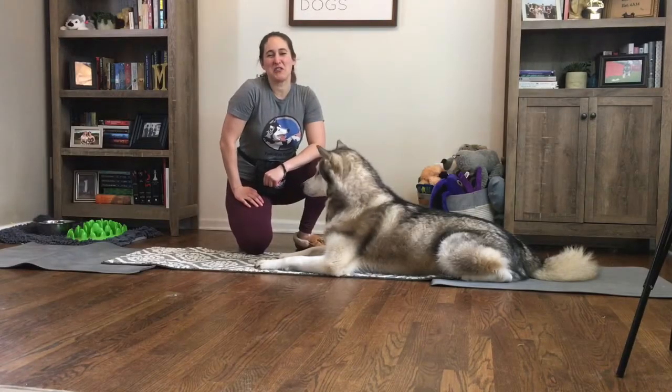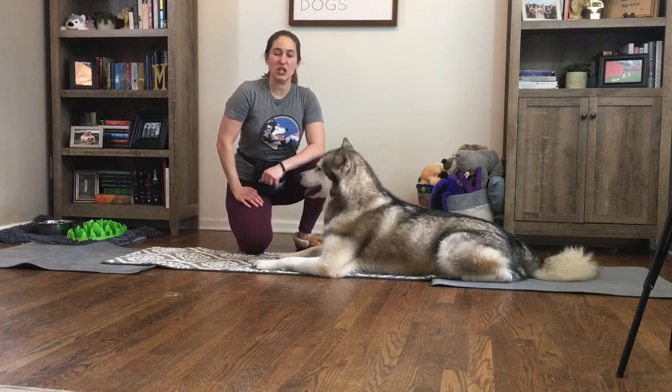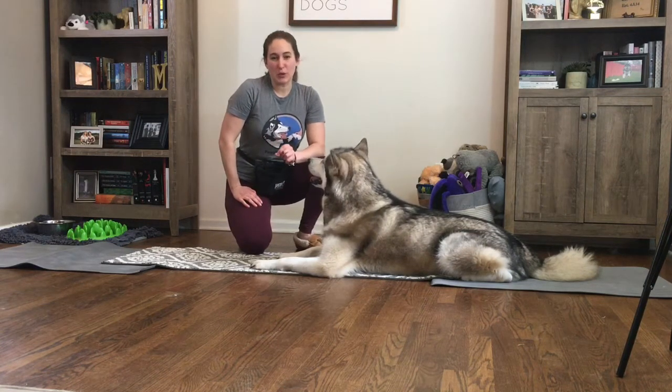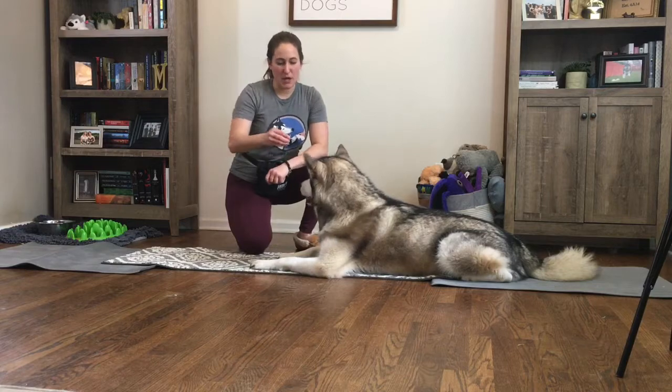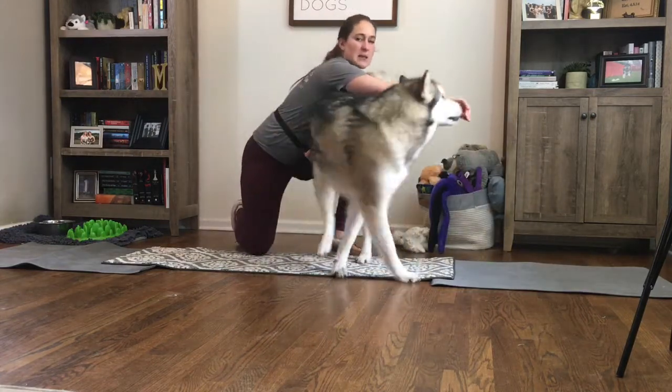Hey guys, Chelsea Murray here with Positive Futures Dog Training and Behavior. Today we are going to work on teaching our dogs how to crawl forward using a food lure. A food lure is when I take a piece of food in front of my dog's nose and guide them using this piece of food.